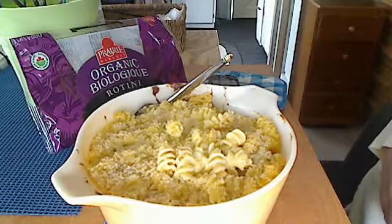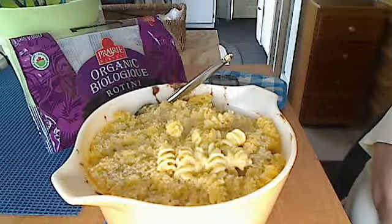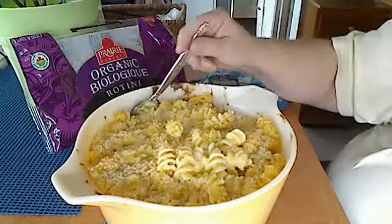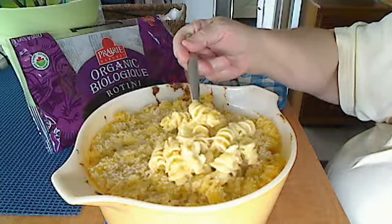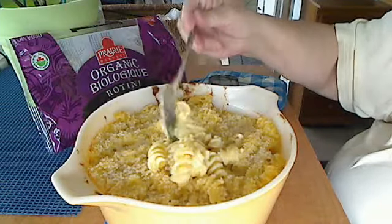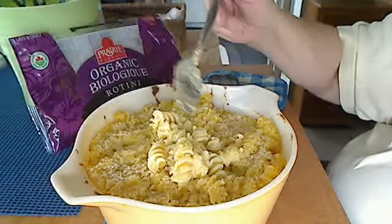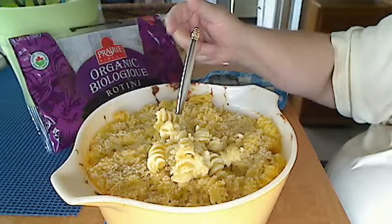Well, this is the best gluten-free mac and cheese I have ever made. Now if anybody else tasted it, they wouldn't even know the difference if I hadn't told them. It is really, really good and it just came out so nice. It's nice and creamy. I put panko breadcrumbs on top and it is really, very good, I must say.